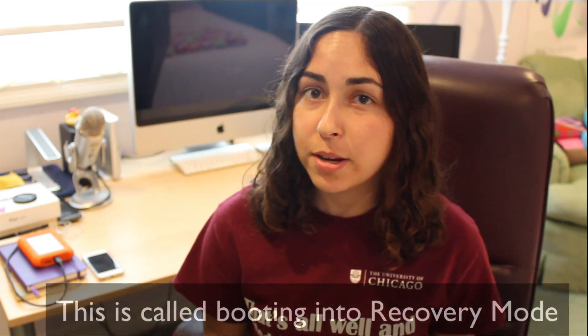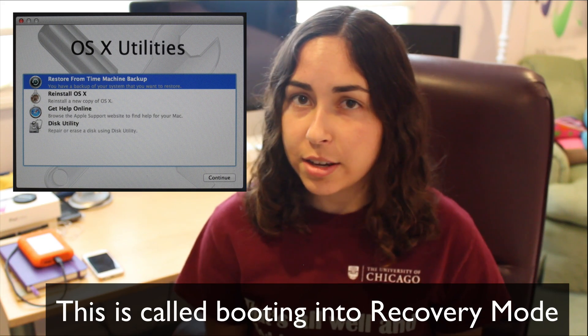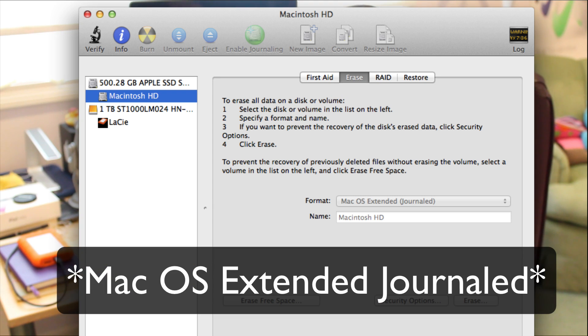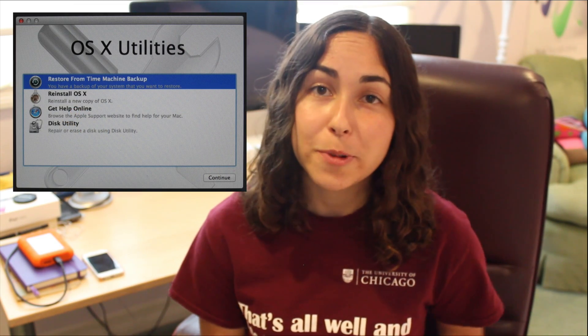Here's how to erase and reinstall OS X. The first thing you need to do is restart your Mac. Once your Mac restarts and that gray loading screen appears, hold down Command-R until you get a few options. Make sure you're connected to the internet, then select Disk Utility and hit Continue. Now choose the hard drive or solid state drive that you want to erase — in my case that's Macintosh HD — on the left-hand side, and click on the Erase tab. Under Format, make sure Mac OS Extended is selected and then click Erase. Now you can quit Disk Utility and choose to reinstall OS X and continue.